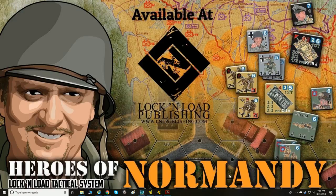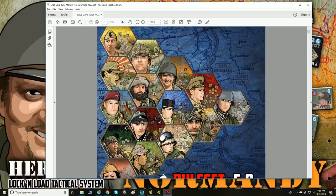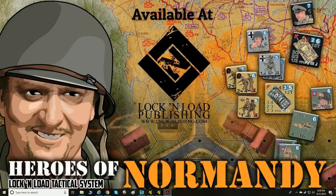They've just released the Lock and Load Tactical Core Rules, version 5.0. It covers all different kinds of wars — World War II, modern day combat, and everything in between. They have all kinds of different modules: East Front, West Front, Pacific for WWII, modern day combat in Afghanistan, Vietnam, and more. We're going to go through the core rules and try to teach the system, specifically chapters one and two which cover the basics.